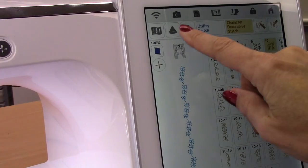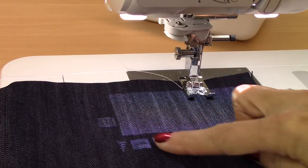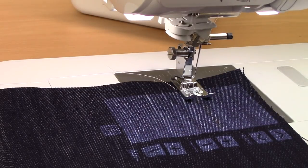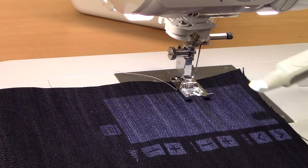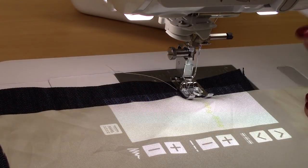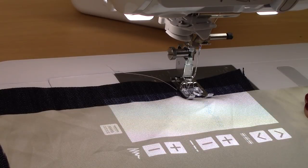The projector has become one of my favorite features. I can click this icon, and this will show up on my fabric. I can see the yellow pretty good with the denim, but I'm not sure how it shows up in video. I'm going to lay this piece of fabric here just for a second — you can see the yellow design, or if I change colors, you can really see it show up that way.